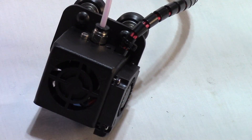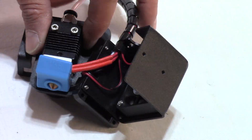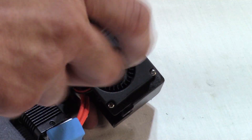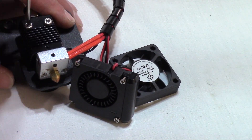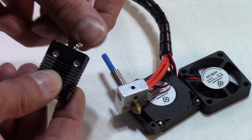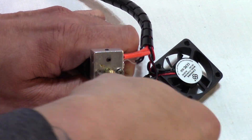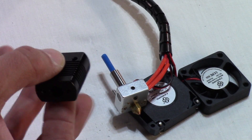Step 9: Dismantle the extruder head. Unscrew and remove the two screws holding the shroud using size 2.5 hex tool. Unscrew and remove both fans from the shroud using a Phillips screwdriver. Unscrew and remove the two screws connecting the heat sink to the plate, being mindful of the washers for reinstallation, using a size 2.5 hex tool. Unscrew and remove the PTFE coupler connector using a wrench and/or pliers. Unscrew and remove the M2 screw holding the heat block to the heat sink using a Phillips screwdriver. Unscrew and remove the small grub set screw holding the heat brake from the heat sink using a wrench and/or pliers.